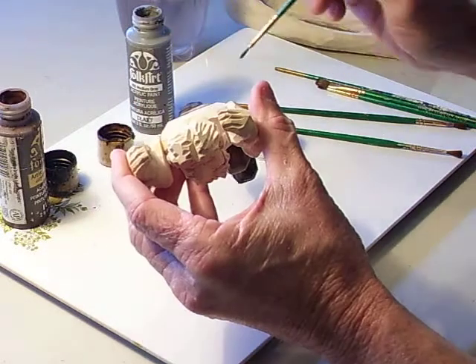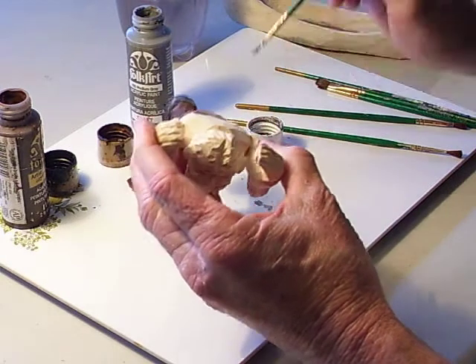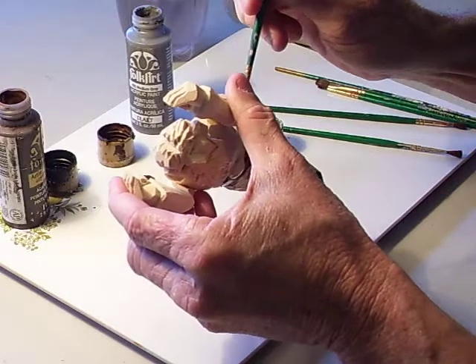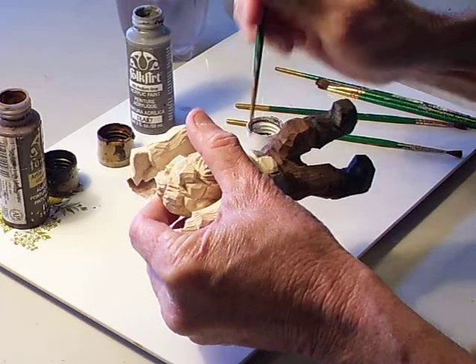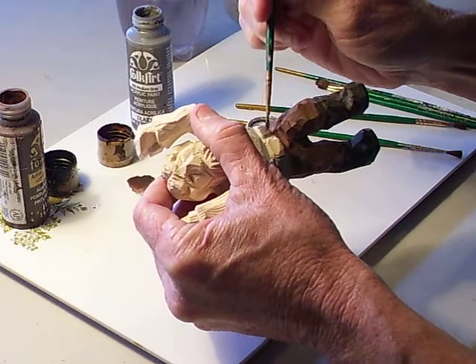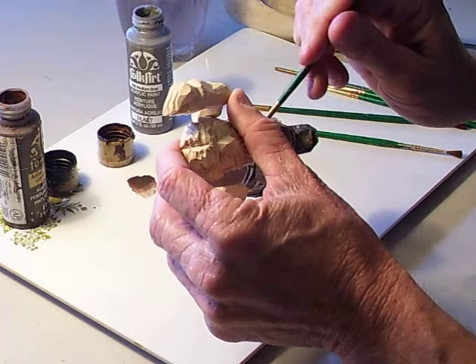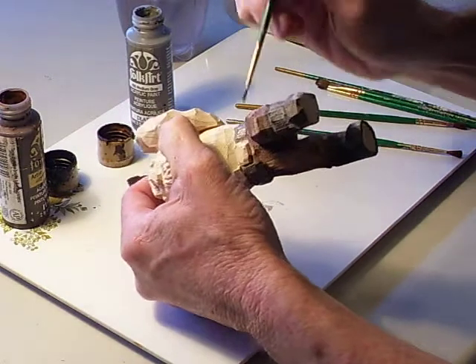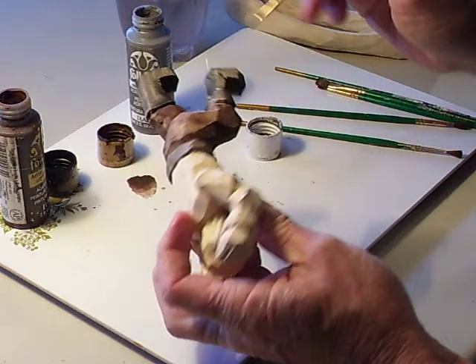I could have done that but I didn't because of time. You can use a little knife and a scabbard and just glue it on his belt there — that would be a nice little addition. I've done that with several of these little characters. That's always a neat addition to your character.